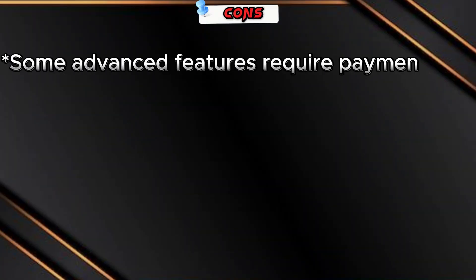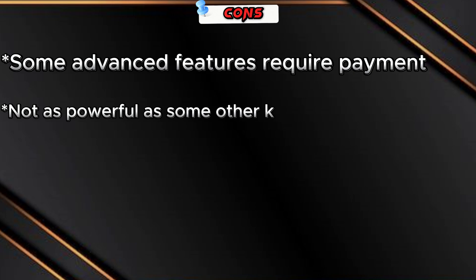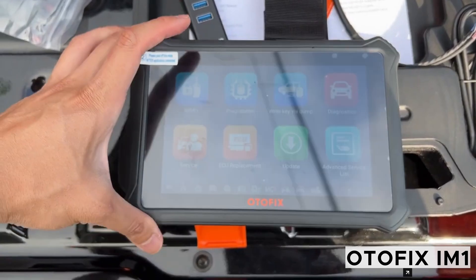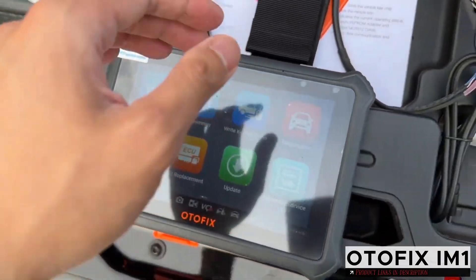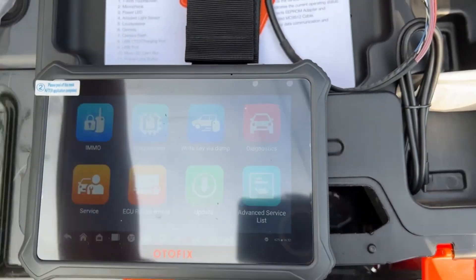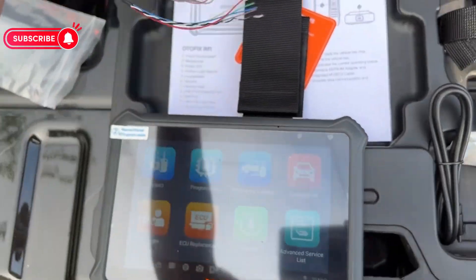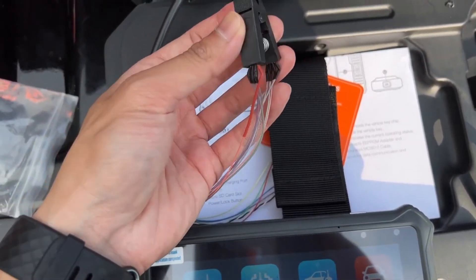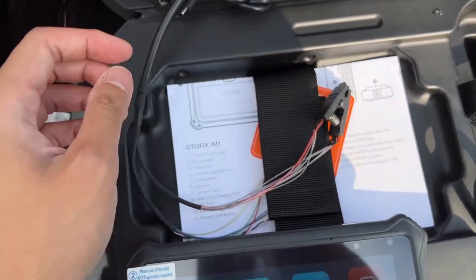Cons: some advanced features require payment; not as powerful as some other key programmers; and the software can be buggy at times. Overall, the OtoFix Im One is a good option for locksmiths and dealers who need a basic key programmer. It is affordable, easy to use, and supports a wide range of vehicles. However, if you need a more powerful key programmer with all the bells and whistles, you may want to consider a different option.